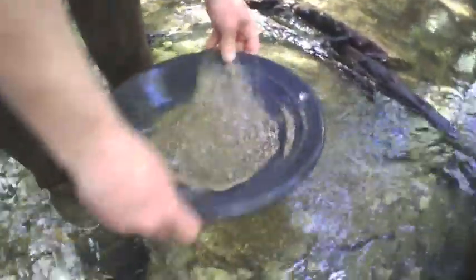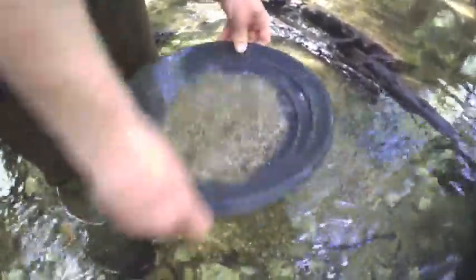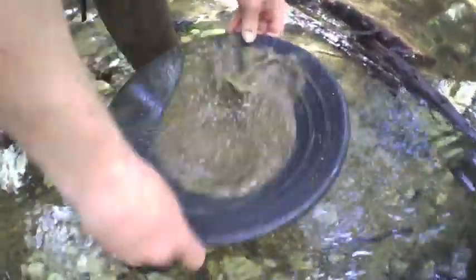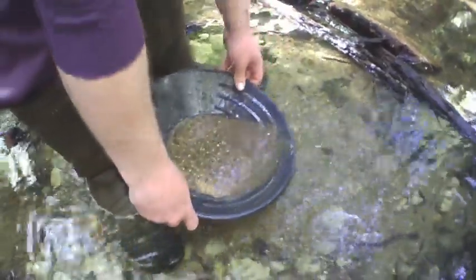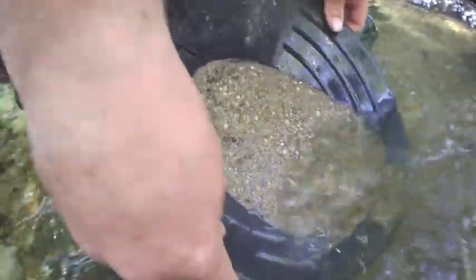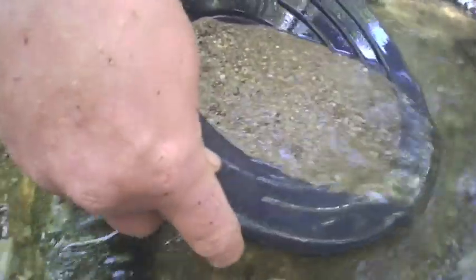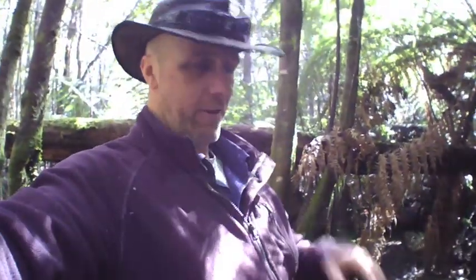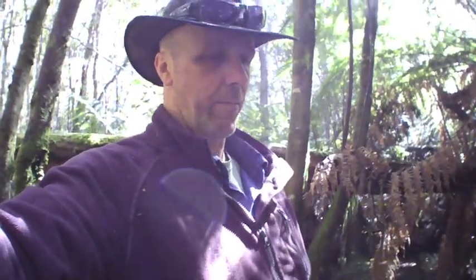That's it, he's got his technique. He's got the twin feet. Another trick you can do when you first learn how to pan is to do two or three washes — you know your gold's going to be down the bottom. Tip it on its side and scrape the top third off with the back of your hand, because you know there's nothing in it. I didn't show him that trick.